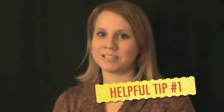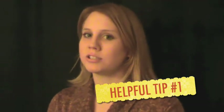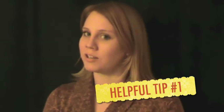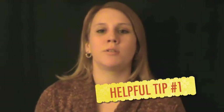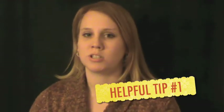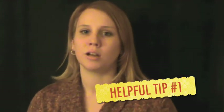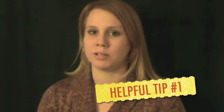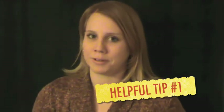Tip number one: I would suggest giving an interest test at the beginning of the school year to learn what your students like to do, what they don't want to do, and who will get along with whom. You can use that information to group your students, so not only are you grouping students who need the same level of help, but you're also grouping students together who get along and can work well together.